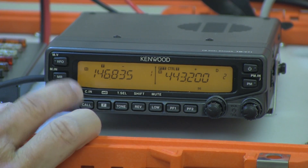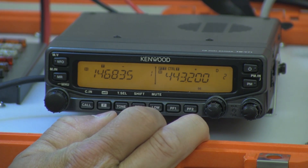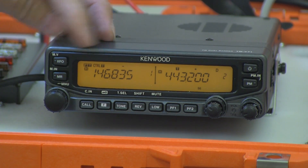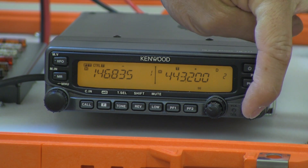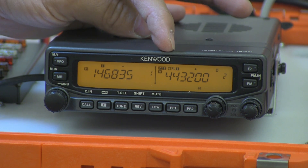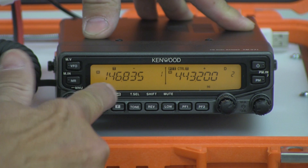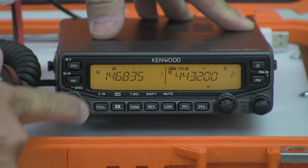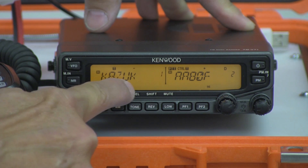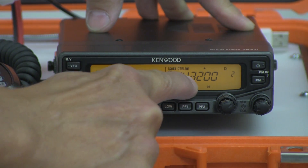It's still on VFO. We want to go back to MR — memory recall — and there you're back to your 443.200. By pushing this button, your push-to-talk and your control move to your A band. Pushing the right button on your B band moves your push-to-talk and your control back to that B band. One thing you need to know: if you want to change it from reading out the frequency to the call sign of the repeater, you just momentarily hit your tuning button. As you can see, it went to KZUK and AA-80F. Hit it again and it takes it right back to 146.835 and 443.200.